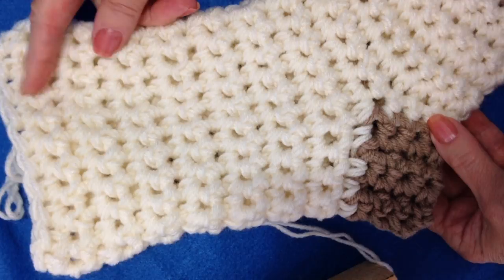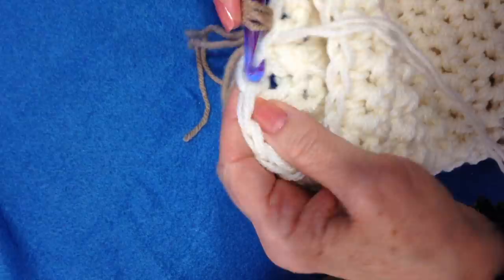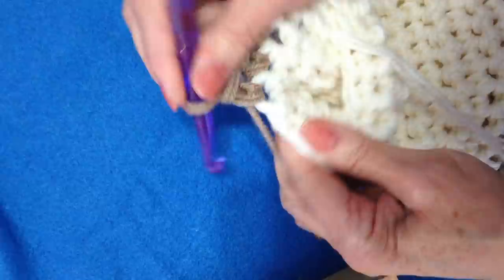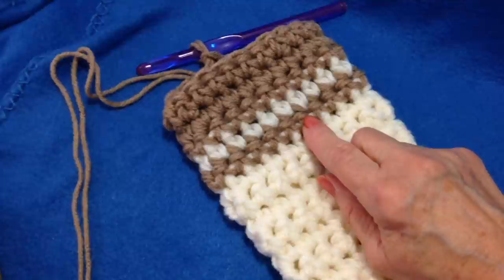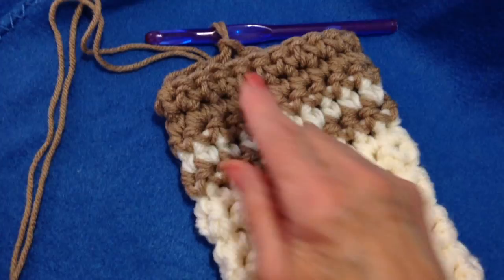I worked a total of 15 rows for the leg. Now I'm going to attach the main color again and make a band at the top — still chain 1 and turn, single crochet in each stitch around. I did one row of the contrasting color, one row of the main color, and then an additional 3 rows to finish off the top of the band.